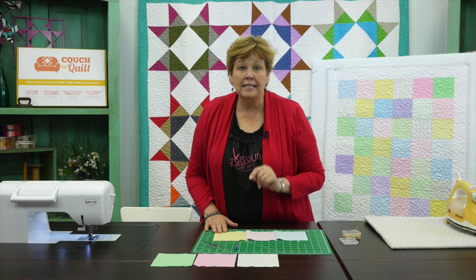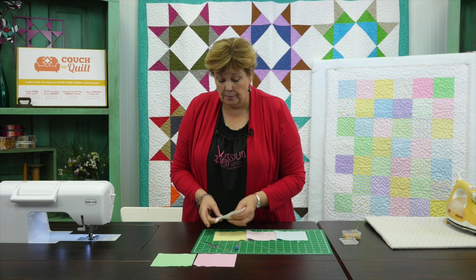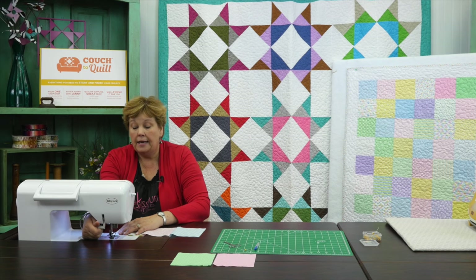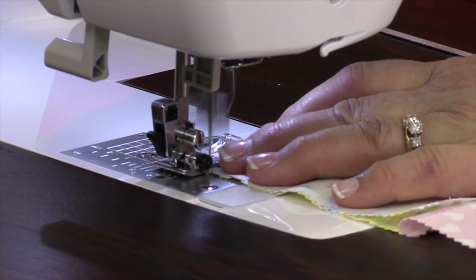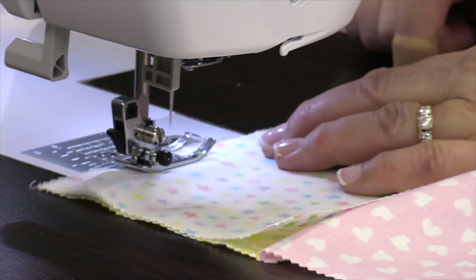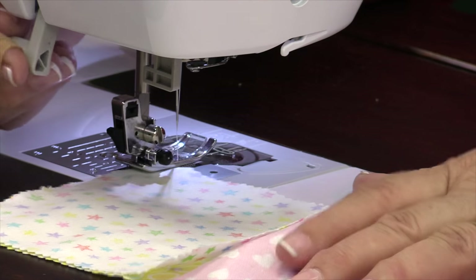Pinning your squares together is really important when you're beginning, but once you get comfortable with it you really can skip that step and it's going to speed things up for you. When I do it I just put my two pieces together like this, make sure they're nice and lined up, make my way to the sewing machine, set my presser foot down, take a few stitches just to anchor it, check that my edges are still completely lined up, and then just sew down the edge. Just keep adding them on.